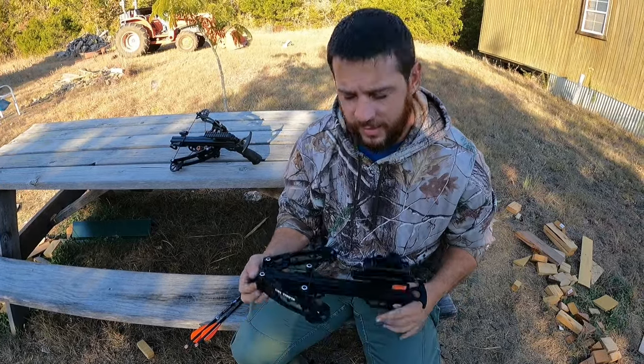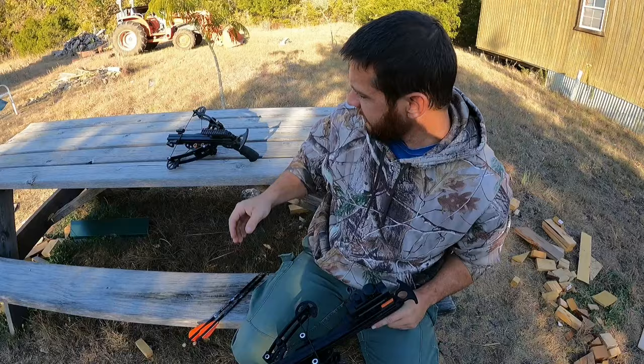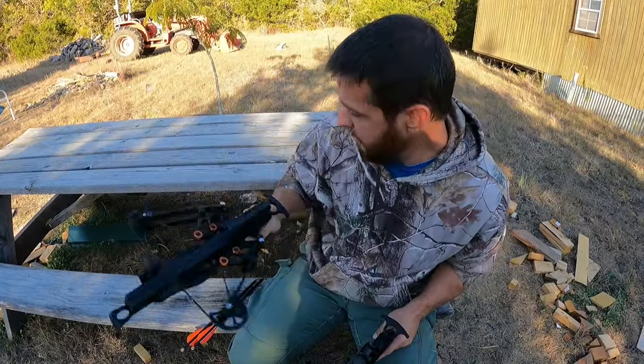Hey everybody, I am back out here and this time I'm carrying the Mini Striker. Check this out, got my hands on one of the reverse limbs. Sneak peek for later.